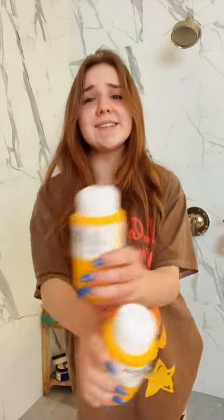I use this shampoo and conditioner. I got it for Christmas from Emily. I love it. It smells like coconuts. So I'm just going to get in the shower and wash my hair. I'll see you guys after the shower because that would be weird.